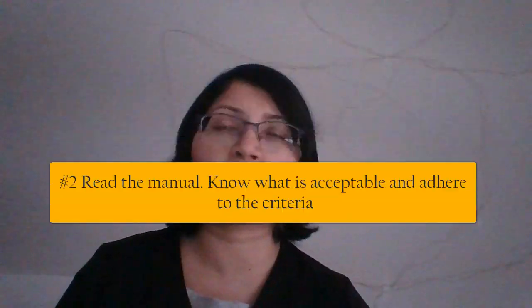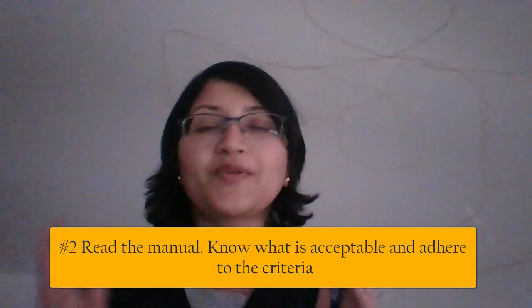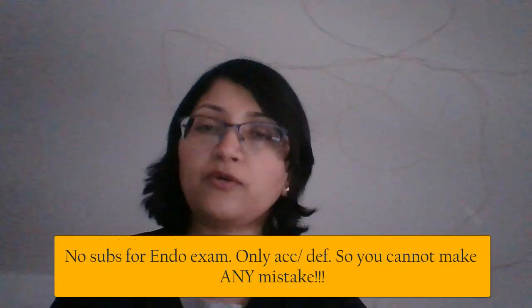My second tip is: have your ADEX manual with you and read it thoroughly. Please don't go by what anyone else says about what's acceptable or deficient. From personal experience, sometimes someone misinterprets something that is written and tells someone else — it becomes a whole chain of misinterpreted criteria. You don't want to find out on exam day that everyone in the same board misunderstood. Please read for yourself. In the PROSP exam there is no sub-pass — it's either acceptable or it's deficient. So basically it's pass or fail.